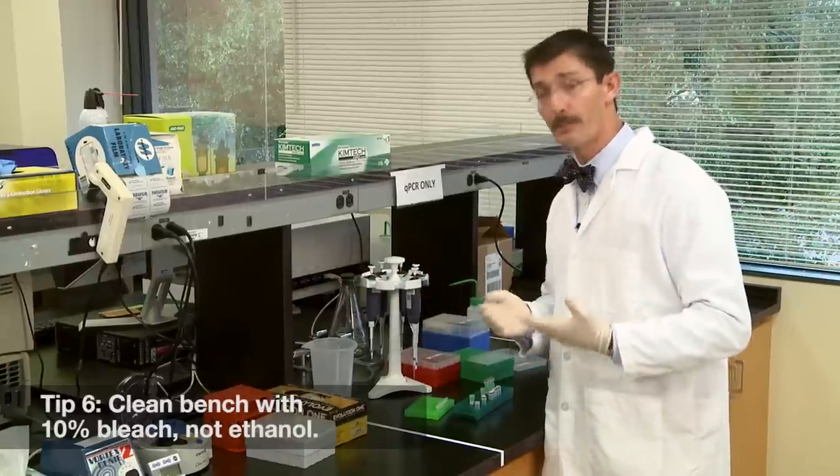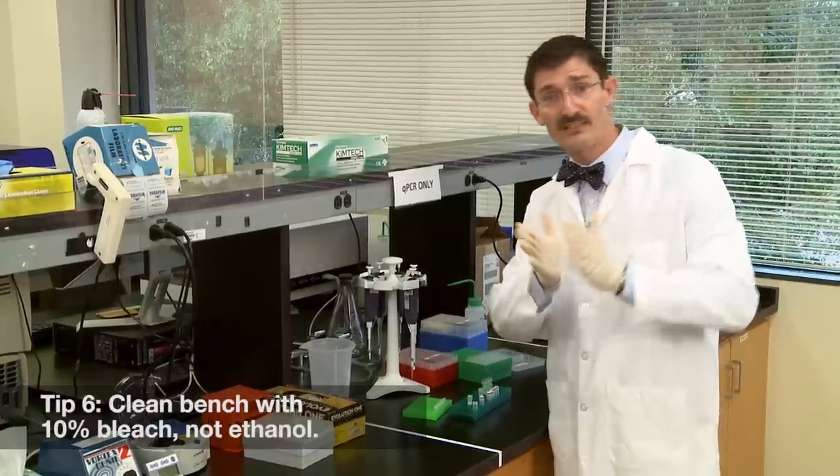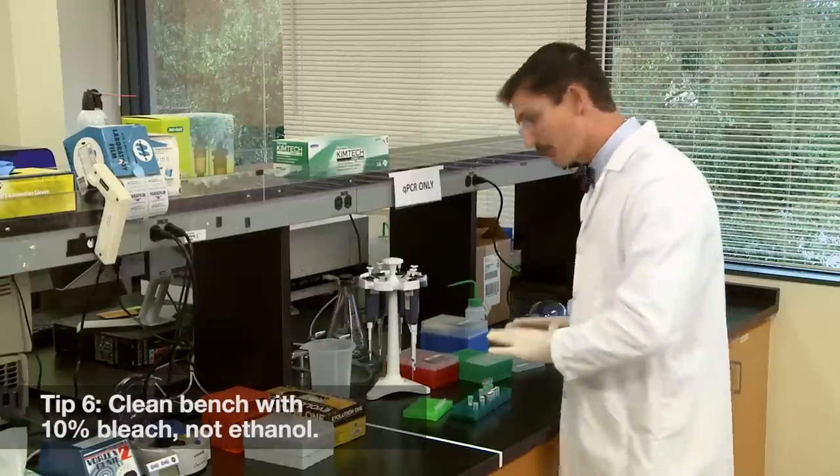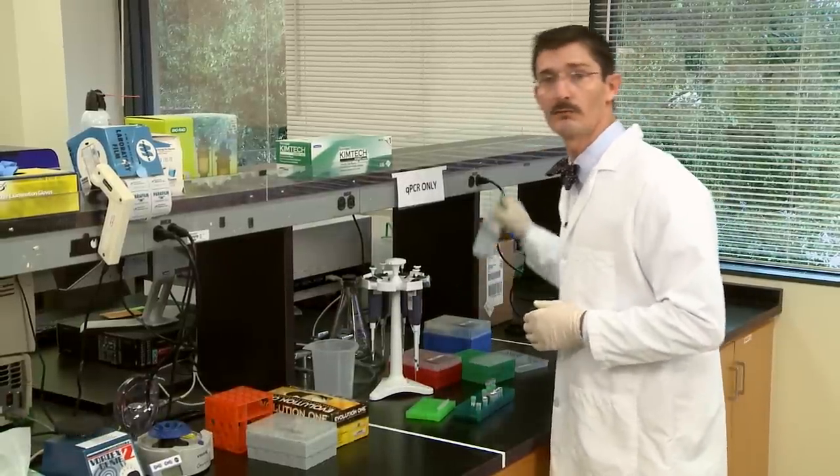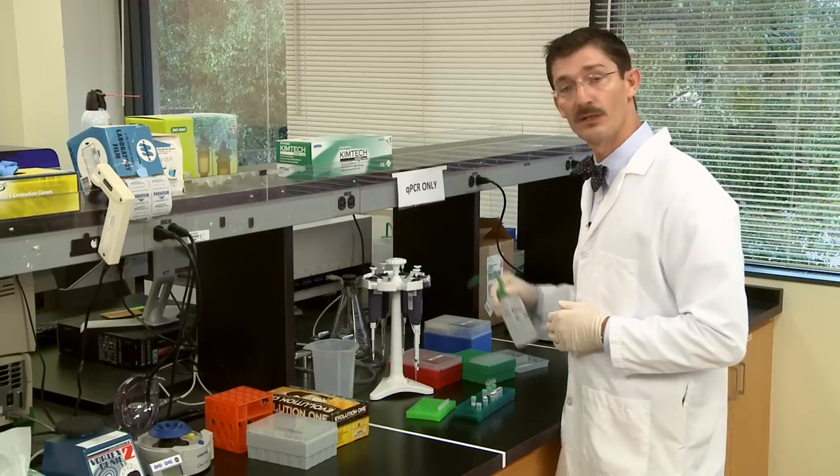Now, number six: you may be used to cleaning your bench with ethanol or isopropanol, but that's actually a really bad idea for qPCR. Ethanol only precipitates the DNA and doesn't remove it. Like your mother told you — use bleach. Ten percent bleach works wonders.